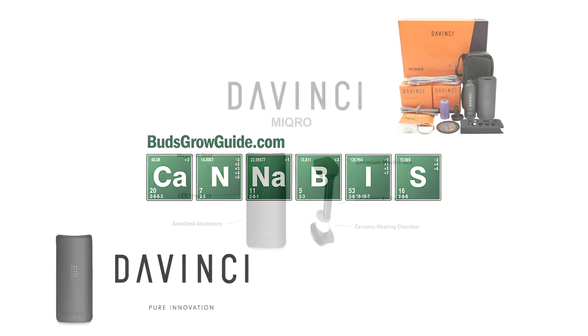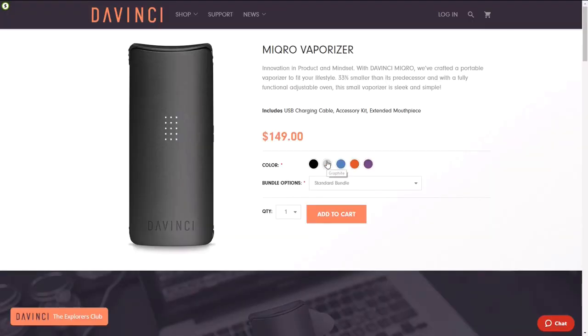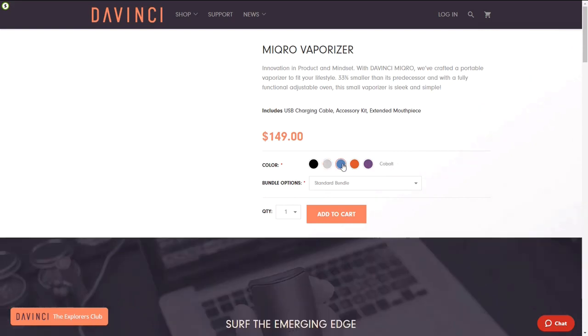DaVinci vaporizers are a high-end brand in the portable vaporizer market, long known for building high-quality vapes, and their newest product, the Micro, is no exception. DaVinci based the Micro on their very successful DaVinci IQ, taking the best features from that platform and shrinking them down by 33% to create a truly discreet micro vaporizer. The DaVinci Micro vaporizer starts at just $149 and it looks sharp in any of the available five metallic colors.